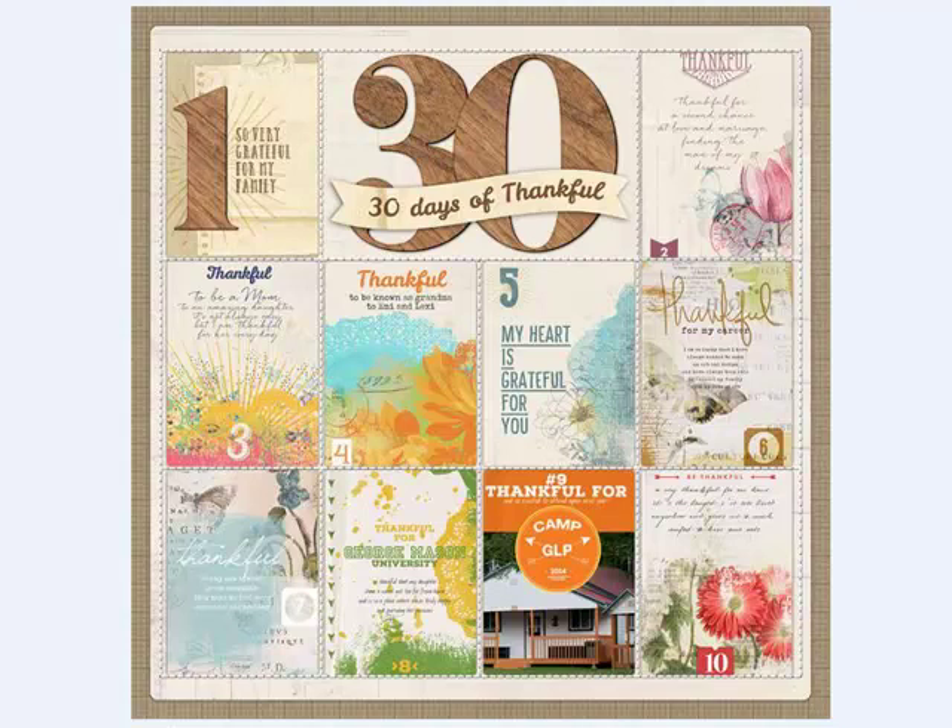Blendable layers are a wonderful way to achieve your design goals. You'll find yourself using the individual layers over and over again on different projects to document your days. Thanks for watching, and be sure to check back in two weeks for the next Designer Digitals tip.